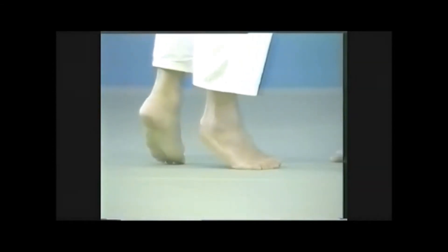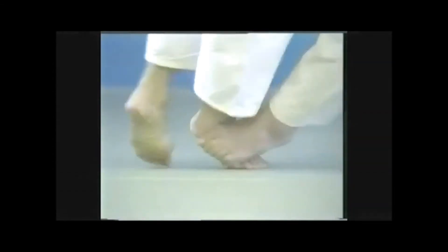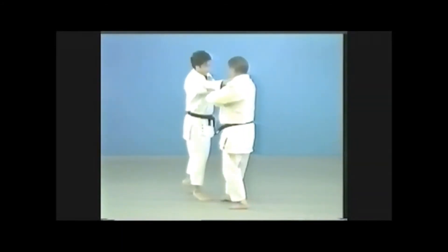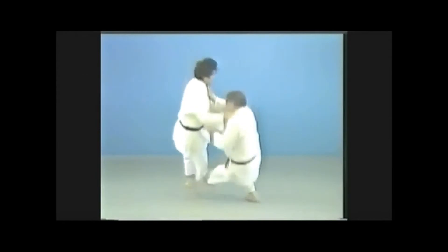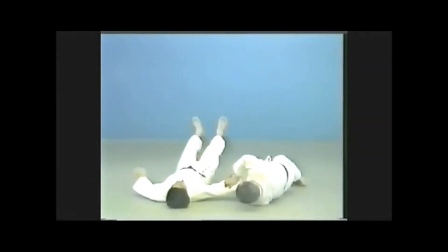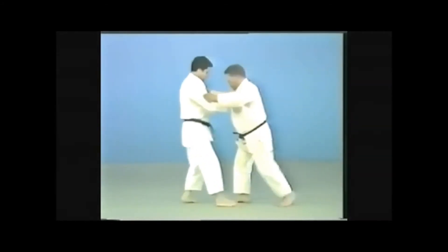In this technique, it's important to make your opponent go off balance till he's supported only by his toes. You sweep, thrusting powerfully with your sole just underneath your opponent's ankle from the front, then sacrificing yourself, throw him parallel to your body.